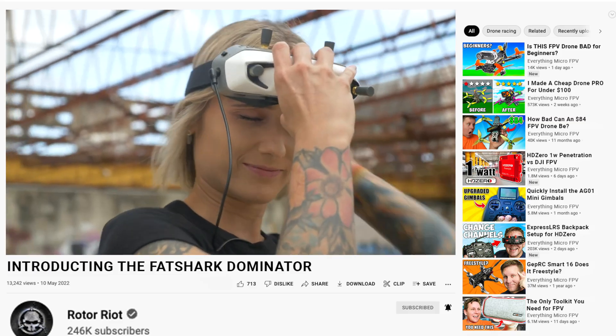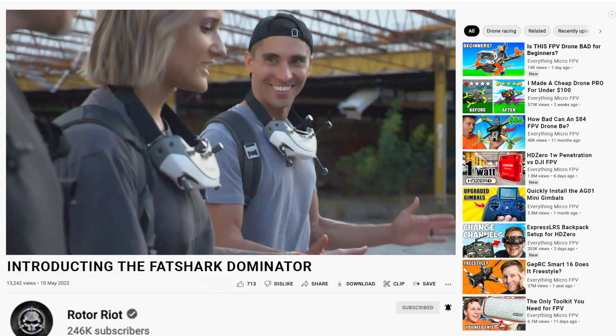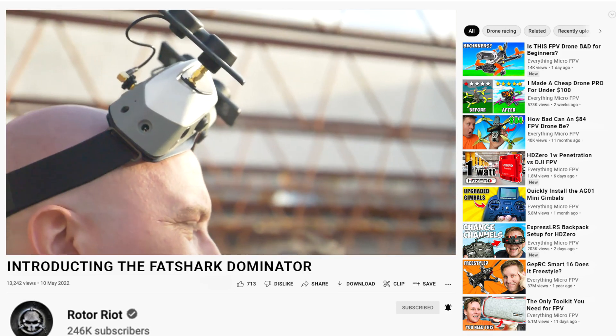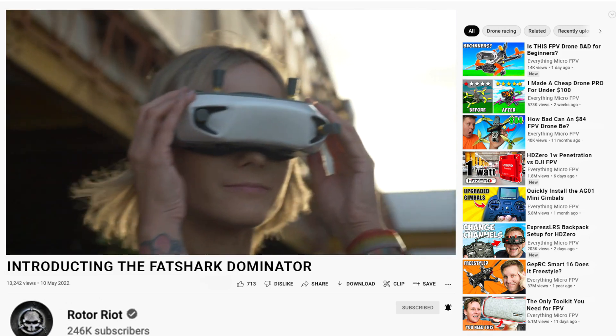There are also a few interesting features about the goggles. From what we can see in the footage, the goggles appear to have the grey left-hand circular polarized antennas, so it seems like there is some work with the TrueRC team behind them, and in Roto-Riot's preview video there are those TrueRC patch antennas being used.